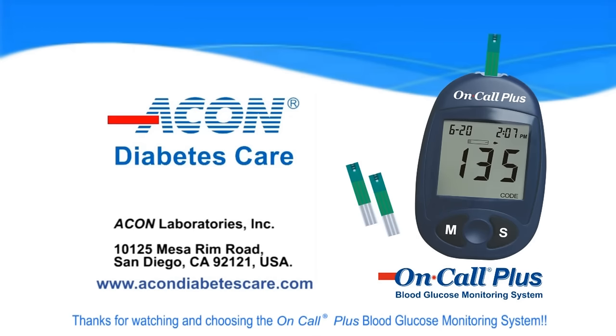Thank you for choosing the OnCall Plus blood glucose monitoring system.